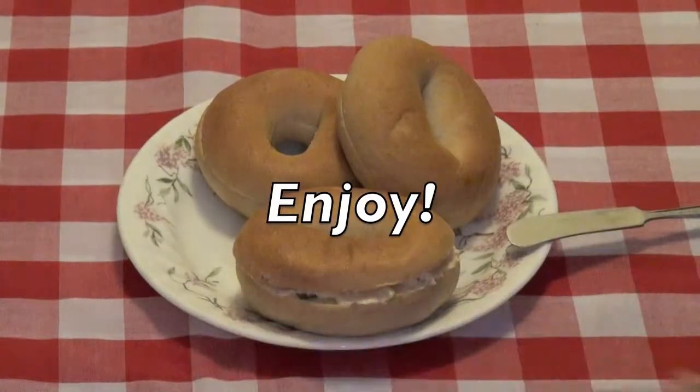Time to enjoy some smoked salmon spread. We'll see you next time.